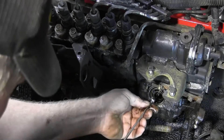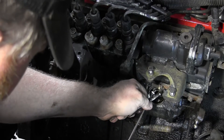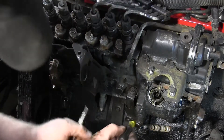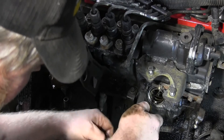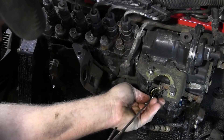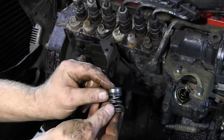You've got to be real careful because there are some shims in there — we will not be reusing those but you don't want to drop them down into the injection pump. Before we do drop one down the pump, we're going to get a small screwdriver and put it right down the center so we physically can't drop anything down the pump and we can be a little more cavalier getting our stuff out. Down in there is also a base plate.